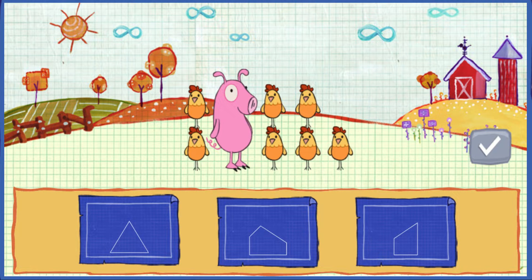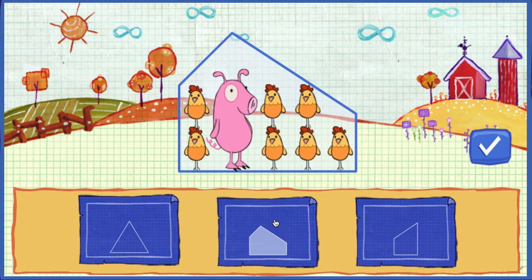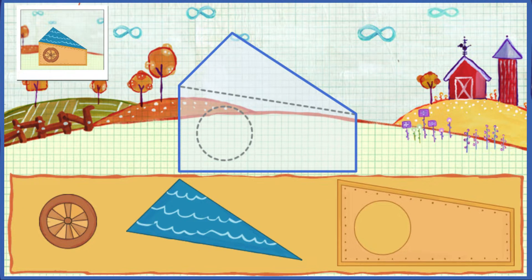Which shape will fit the animals best? Find a shape that fits, then click this button. That is totally it! Let's get building!